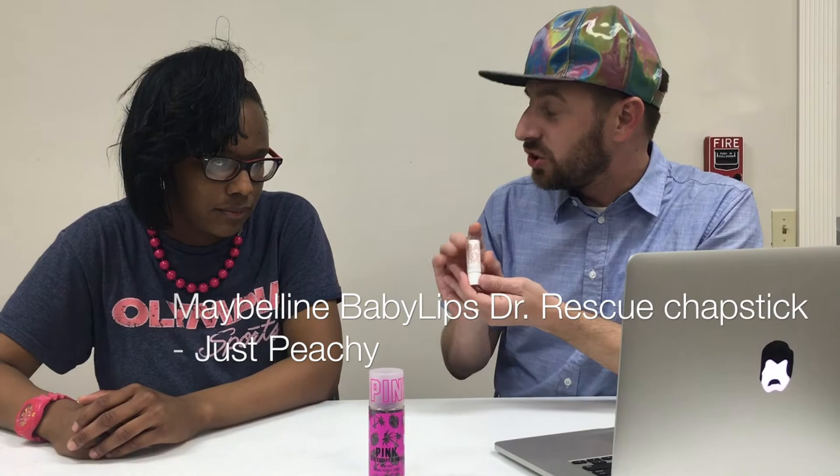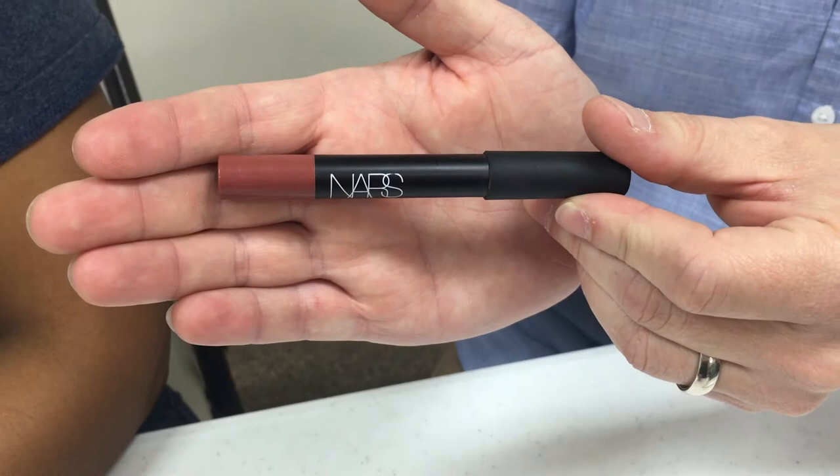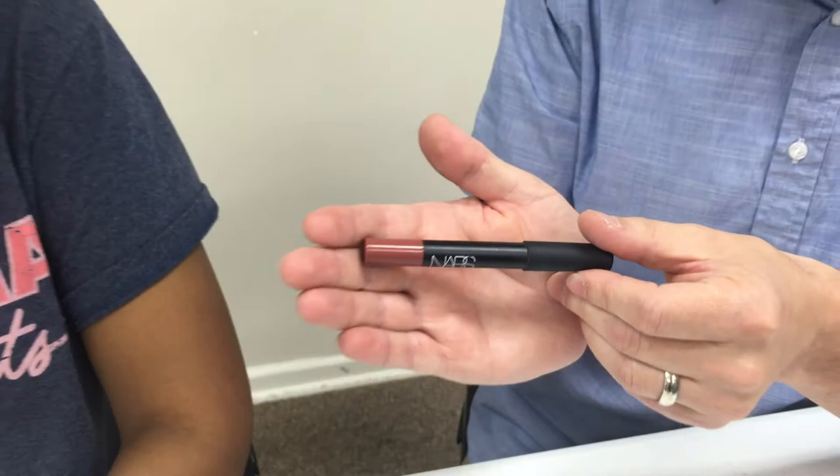I'm very grateful that you helped me out in answering some questions. I do have some other questions before we finish. There are some different products that we have here. We have Baby Lips Dr. Rescue — this is a very good product that you can use. The color is really up to you. I wouldn't do anything real bold, nothing like really bright pink. And then, this is also a NARS velvet matte lip pencil that you can use as well to apply. You just want to make sure it's not too heavy.